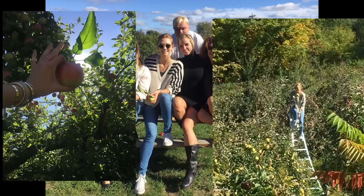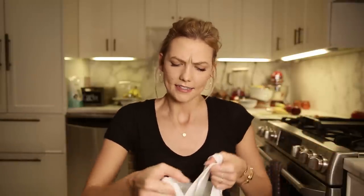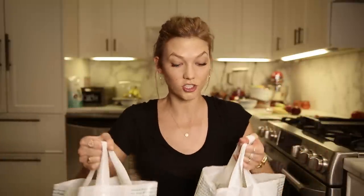Hi guys, I've missed you. I've been thinking about what to do next, what to make, what to show you. I was out this weekend — I picked up a bunch of apples with my family. I'm an awesome apple picker. I'm very tall, so I get the best ones from the top of the tree that nobody else can reach. So we have like a thousand apples in my kitchen right now, and we're going to make something really fresh, delicious, and healthy. I'm going to show you how to do it. So here we go.